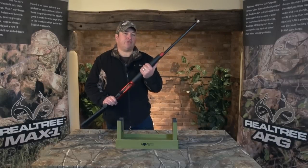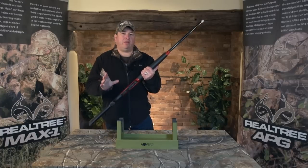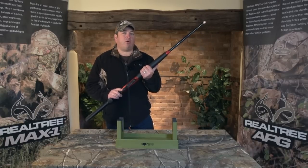Welcome to Team Wild TV's Gearshow. We've been using these Armsan A612s for about 18 months now and they've become an instant hit with us. Since we're going to be concentrating on wildfowling and pigeon shooting over the winter months, I thought I'd take five minutes and go through some of the features on this wicked shotgun with you.